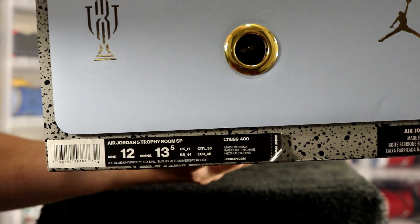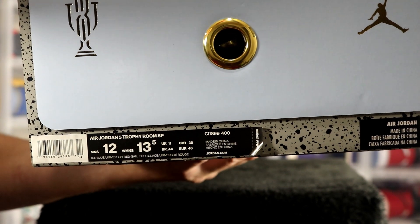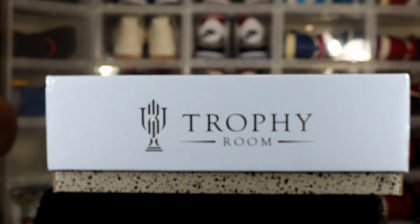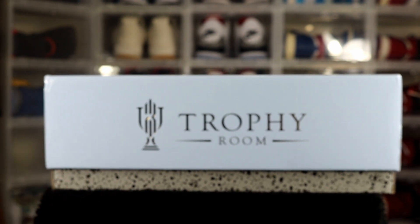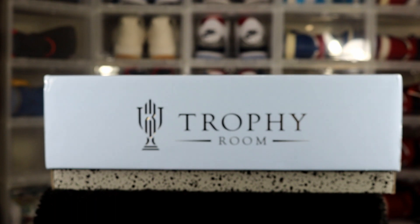Trophy Room SP — color is ice blue, university red. Suggested retail on these was $200. These dropped last week, about a week and a half ago, only at the Trophy Room, which was in Florida, so I picked them up on StockX the day before they dropped.